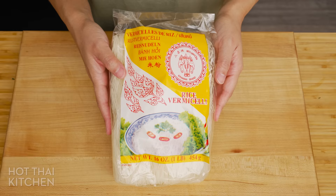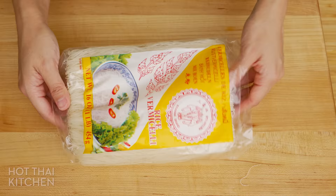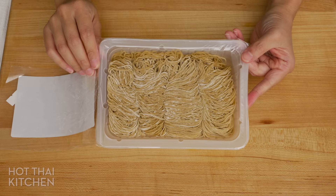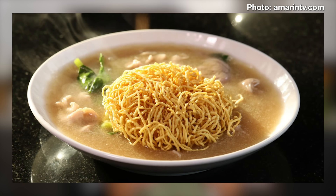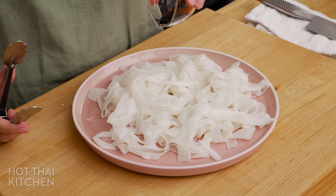If these noodles aren't available, here are some options. You can use thin rice vermicelli, or sen mi, which is actually a popular option for homemade Rad Na because these are pantry staples for Thai people. Or you can use wonton noodles, or what we call bam mi — the thin ones or the flat ones will both work. You can also get a little fancy and deep fry the thin ones to make crispy Rad Na, which is also very popular. If you're going to use one of these alternative noodles, I'll include the how-to in the blog post.